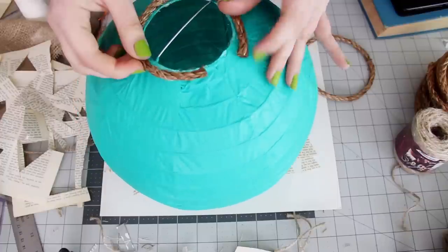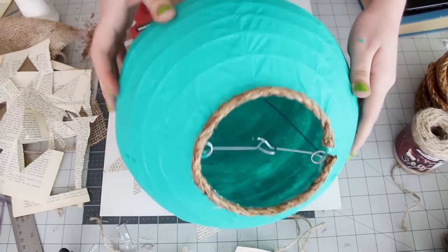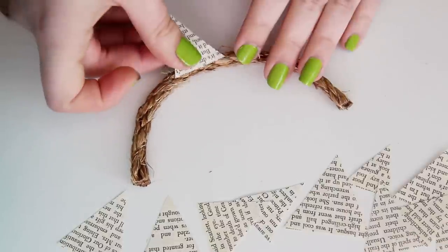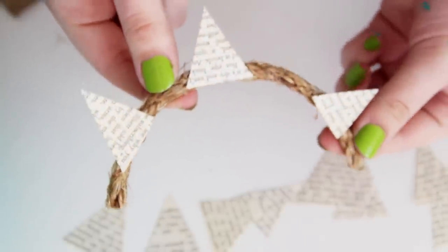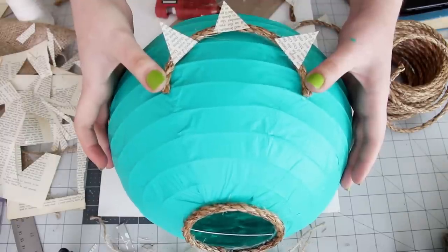Now the basket is done and we're going to finish up the balloon itself. Your paint should be dry by now, so use your larger twine to outline the top and the bottom openings, once again using hot glue to attach them. Then cut triangles from your book pages and glue them to small arcs from the larger twine. Once you have enough to go all the way around the balloon, use hot glue to attach them.